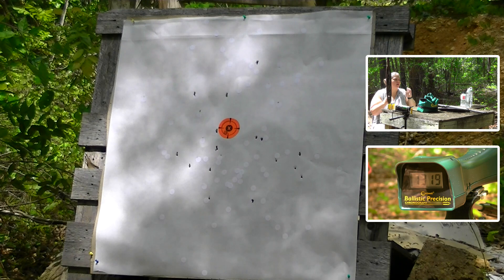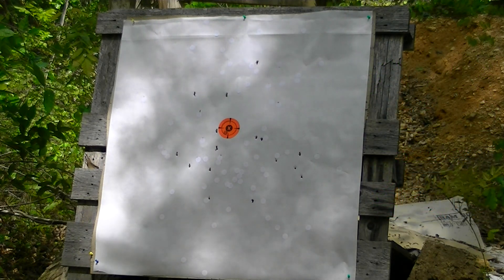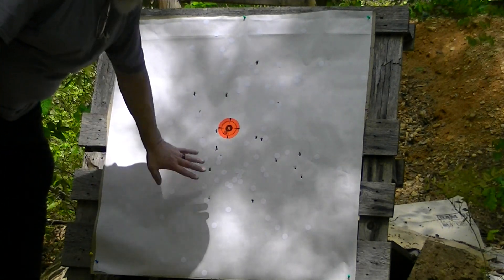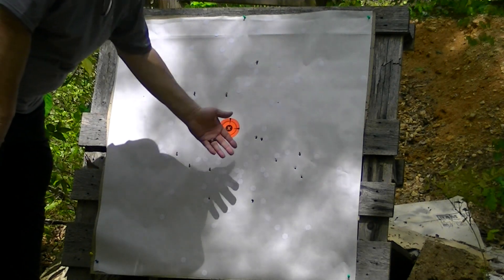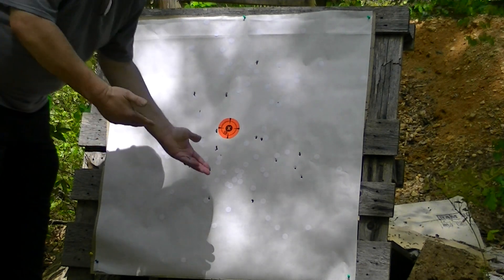1319 feet per second. Once again absolutely awesome performance — you can see how with the same load we can get good performance with a different powder, different buffer, and a different crimp.